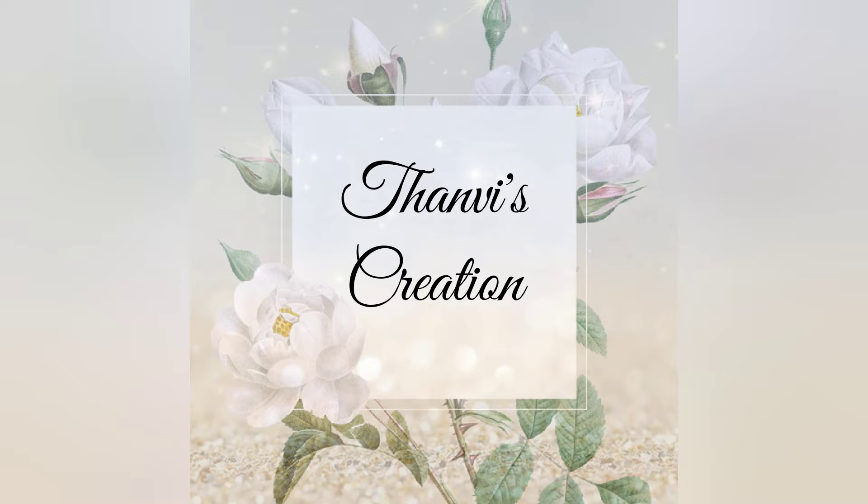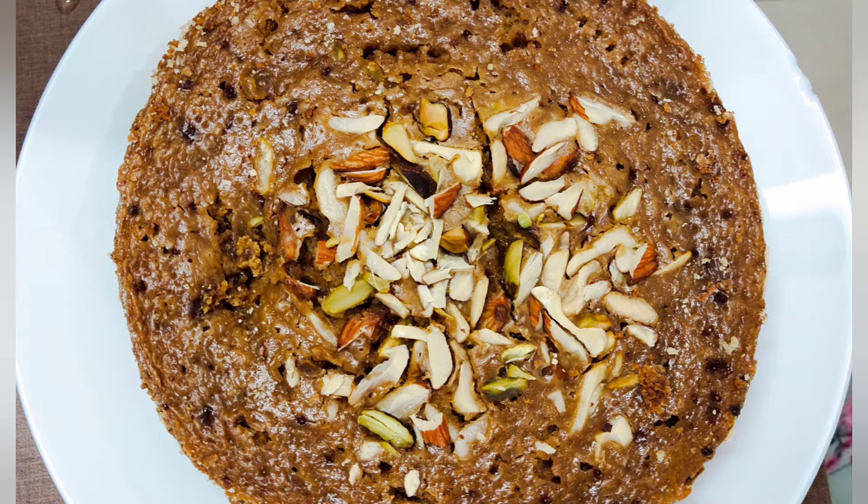Hey all, welcome to my channel, Tani's Creation. In this video, I will introduce the cake recipe for Ella Jasko.